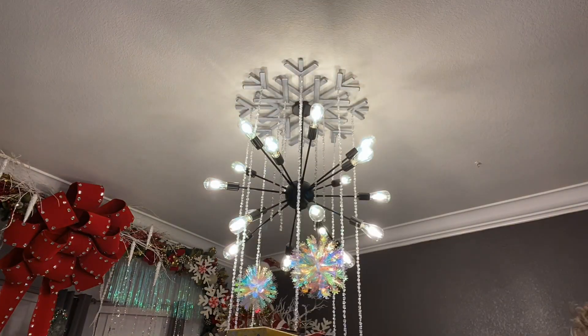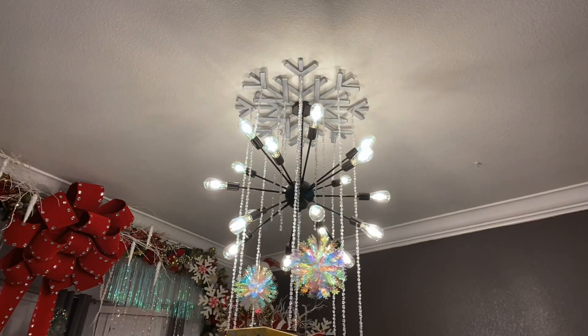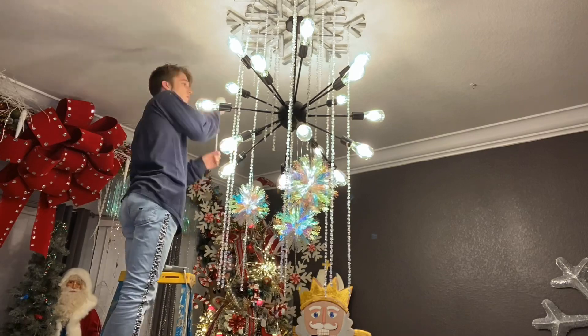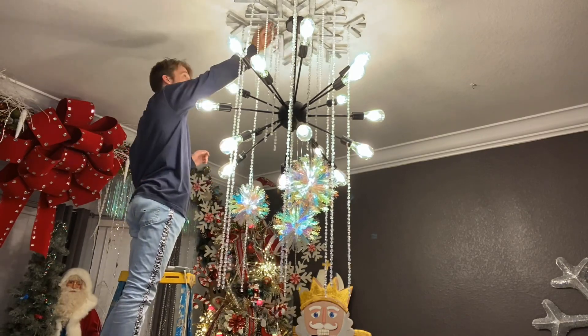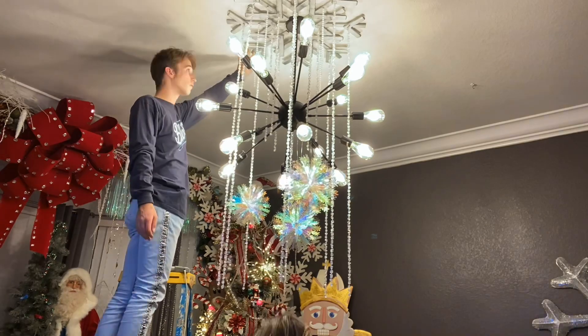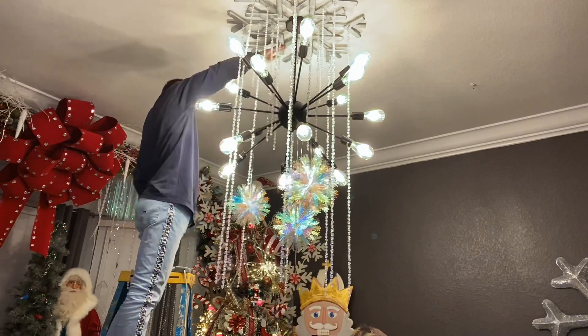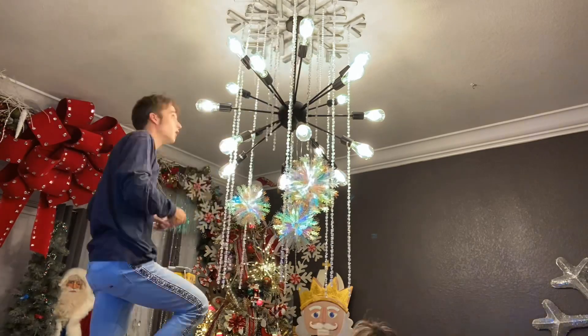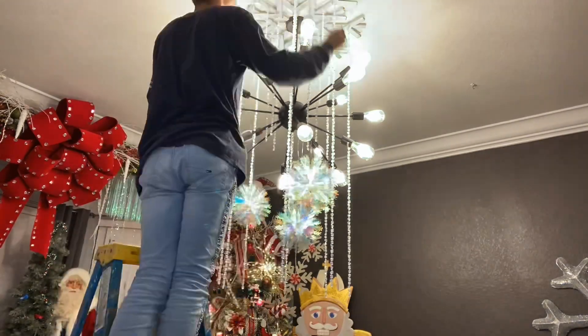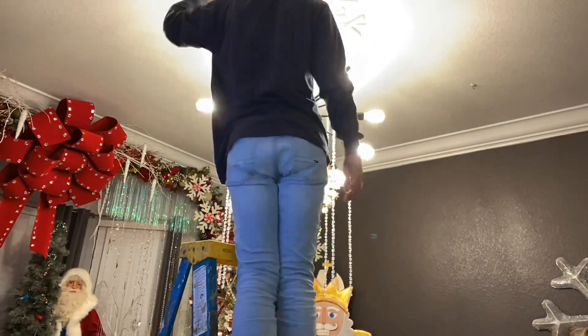I added some pearls up on the ceiling coming down from the snowflake. You can see it was falling there and I was trying to hold it up, but it just was not working — it stayed up one night and then the next day it fell twice.